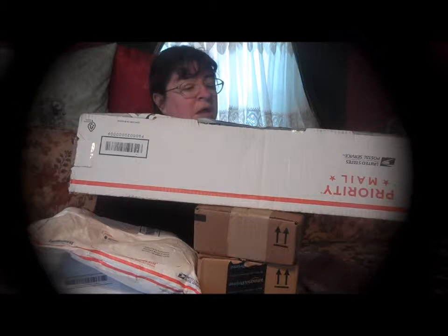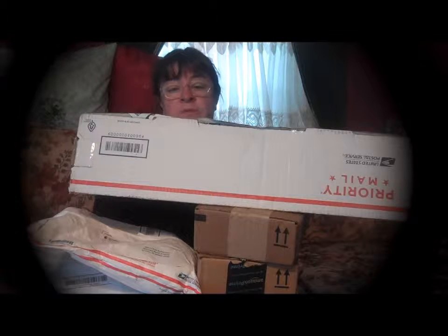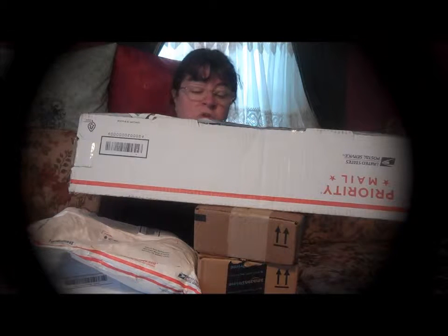Hello friends, this is Sherianne Richardson from ExperimentalHomeSetter.com and I'm going to do the unboxing video today. I did receive these items for free or at a reduced price in exchange for my honest review.